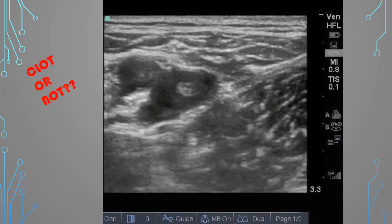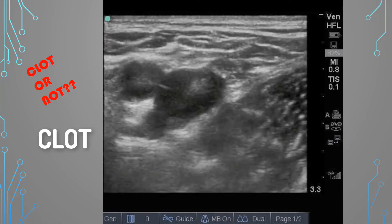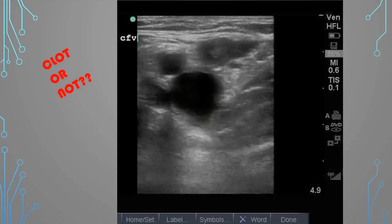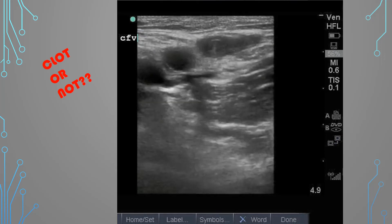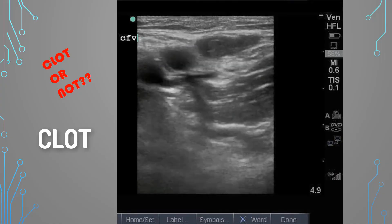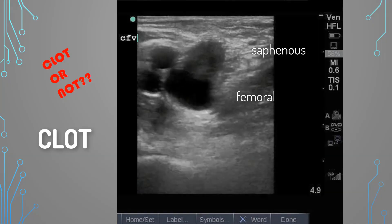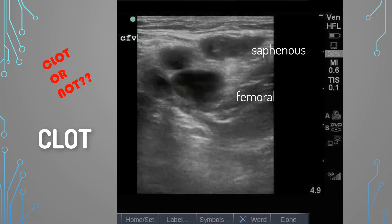What about this one? There is a clot — it looks like a little ping pong ball bouncing around in that vein, which is pretty concerning. Next case: it's a trick question. There is a clot, but technically it's in the greater saphenous, which is a superficial vein, not a deep vein. However, seeing that clot so close to the femoral vein is very concerning — it looks like it's just trying to drop into the femoral vein.